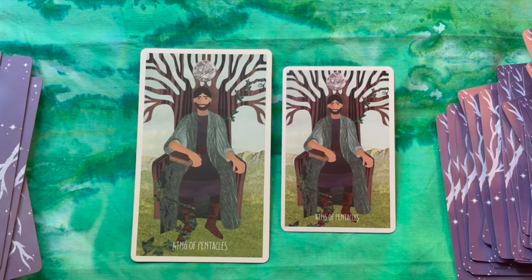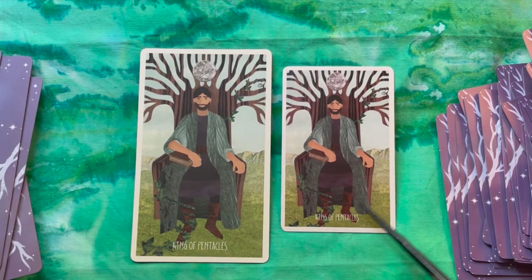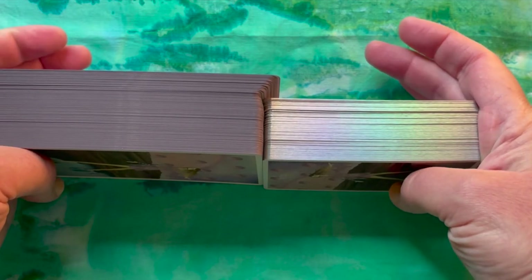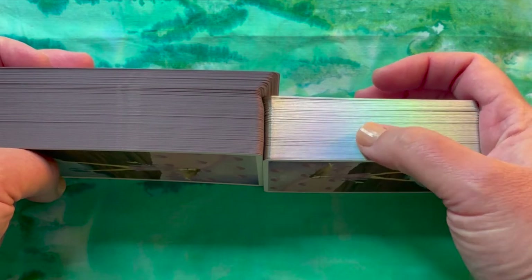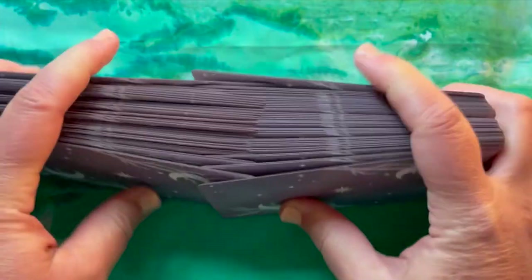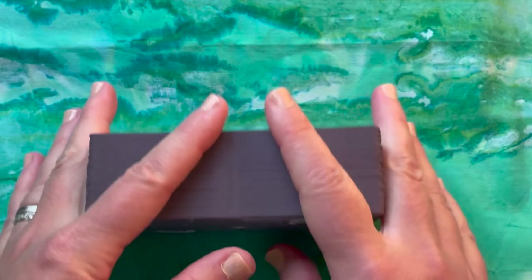So that is the Star Seeker Tarot by Nikki Ferrata — a comparison between the original with matte cardstock and the new pocket edition with semi-gloss cardstock. Quick comparison on thickness: the full-size is 350 GSM and the pocket is 300 GSM, so the pocket is quite a bit thinner, which is good — if it were too thick it would be impossible to shuffle at a smaller size. The smaller the cards, the thinner the cardstock needs to be to remain flexible.